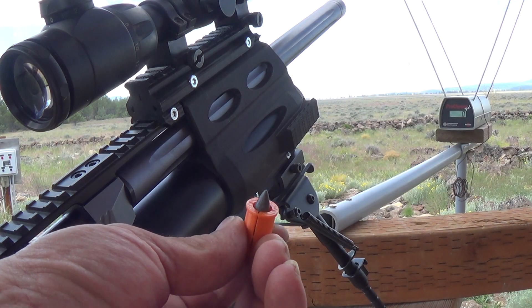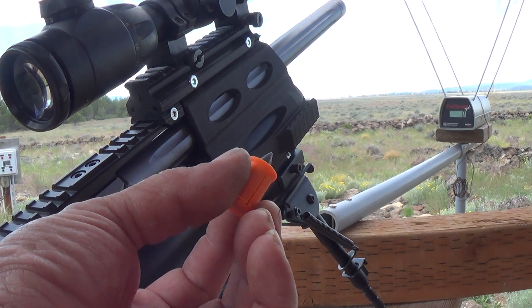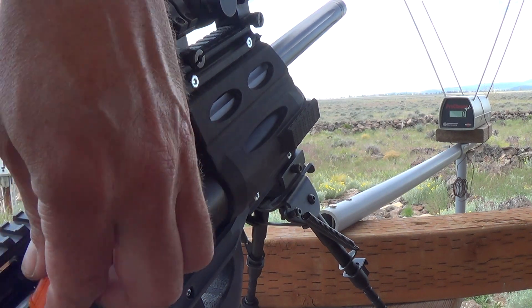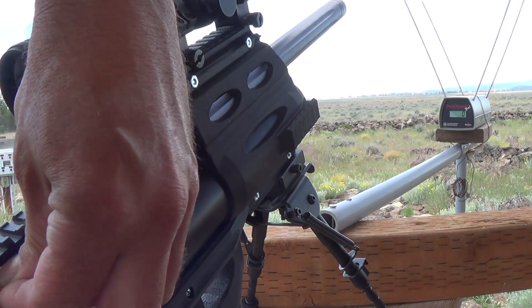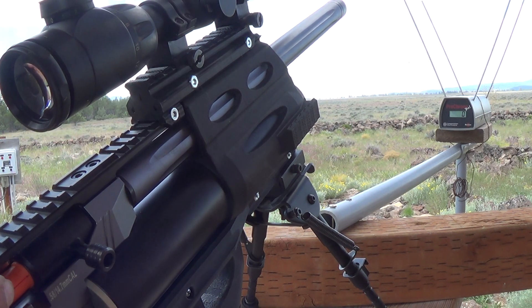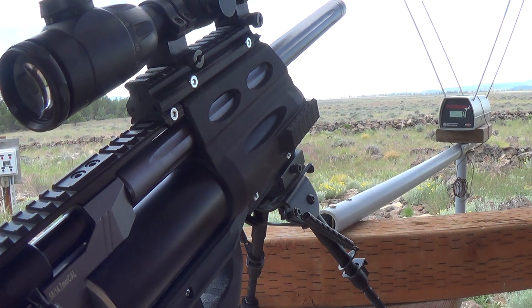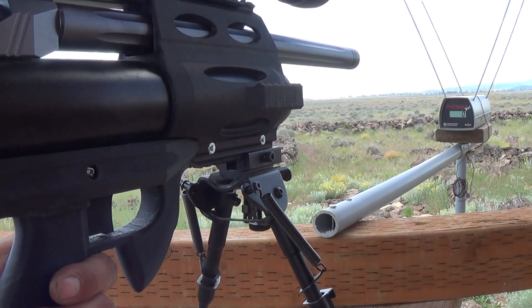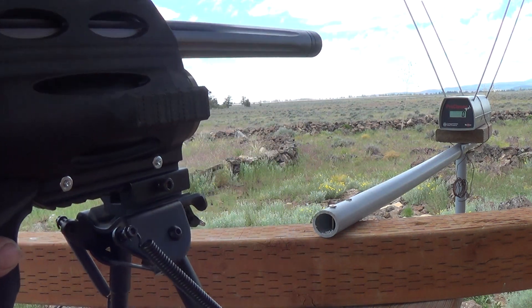We've got the 215 grain spear point in the BBA Sabo. Let's go ahead and load that into the AEA Element Max — you're going to have to load that in forward, it's kind of a long bullet, and then slide that up into the receiver here. Just like that. Give it a little push up in there. There we go. Let's go ahead and cock this back. Let's give her a quick test — I want to show you what kind of numbers I've been getting all day with these sabos shooting a 215 grain spear point out of the 58 caliber Element Max.